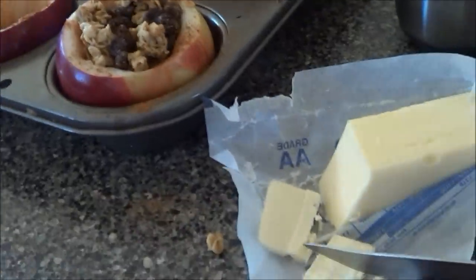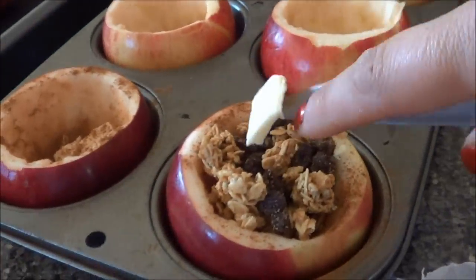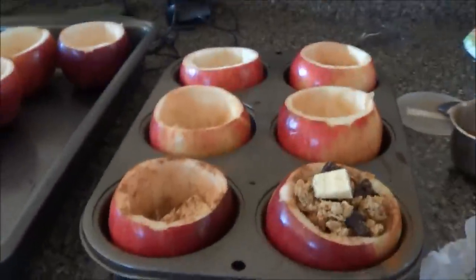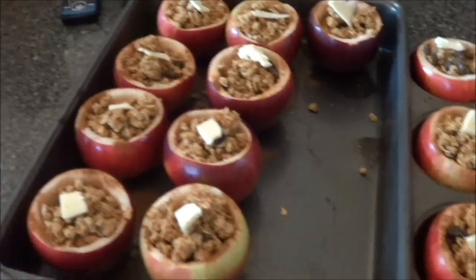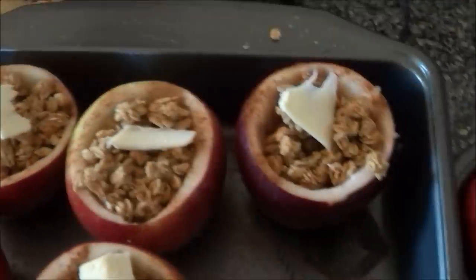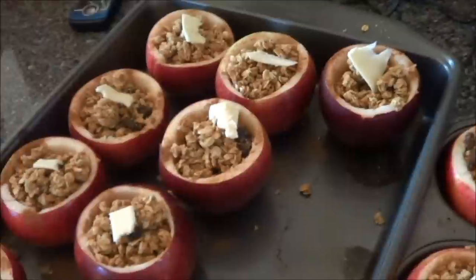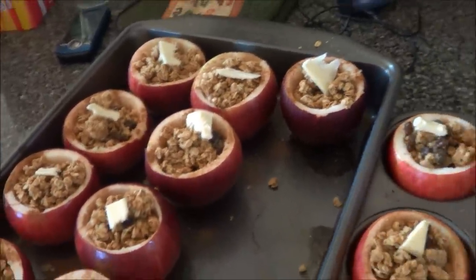I'm going to take half of one of those butter slices and stick that right on top. Now, I forgot the caramel, so we don't have any — but when these come out of the oven, that's what I would do: put caramel on top. I'm going to put them in the oven at 350° and check them in 12 minutes.